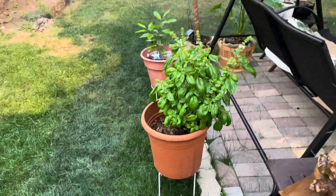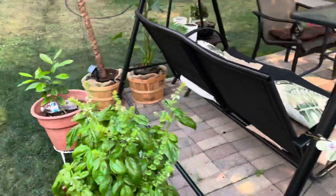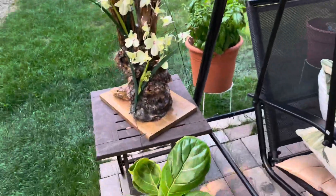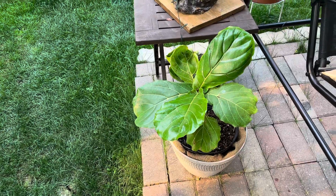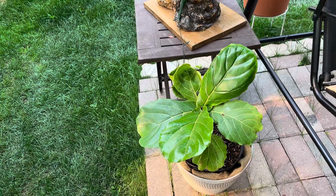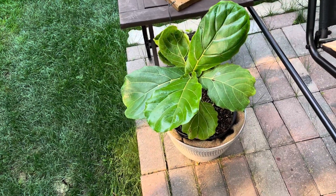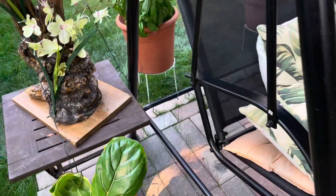We have basil here, and lemon. Then I brought some of my indoor plants outside temporarily to get some sunlight. This is our fiddle leaf fig — I bought it when it was still cold, I think in February. All the leaves fell off and only one remained, but now that I brought it outside it's looking better and growing new leaves.